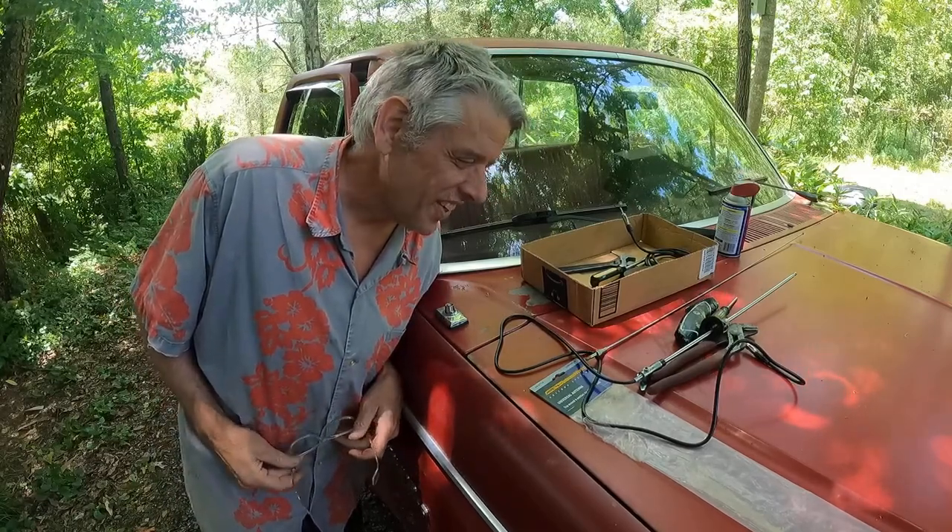Greetings! Welcome to another exciting edition of Faulkner Fixes All. Today we're going to replace a broken antenna on our 1981 Ford F-150.